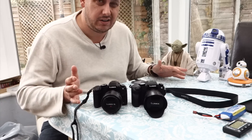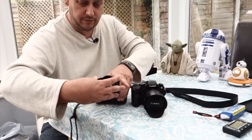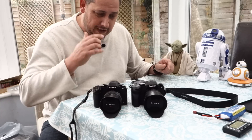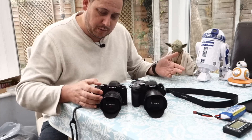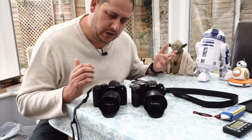At the end of the day I can't decide for you. All I can say and show is the differences. Some of the things that you get on the G80 over and above the G7 may not be of interest to you depending on whether you're more into photography or more into video.